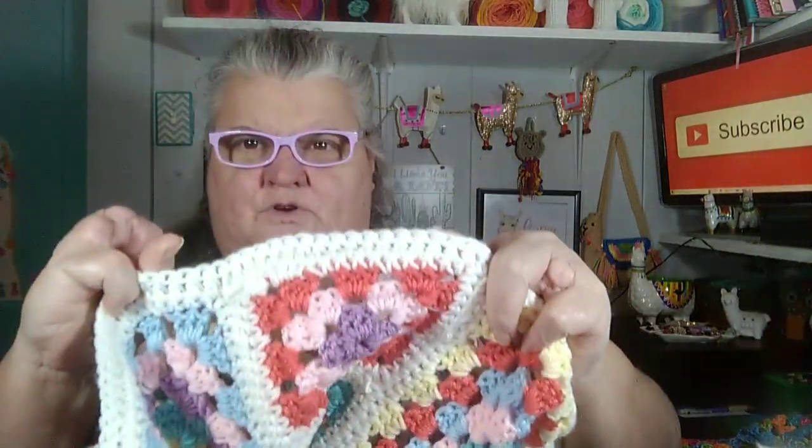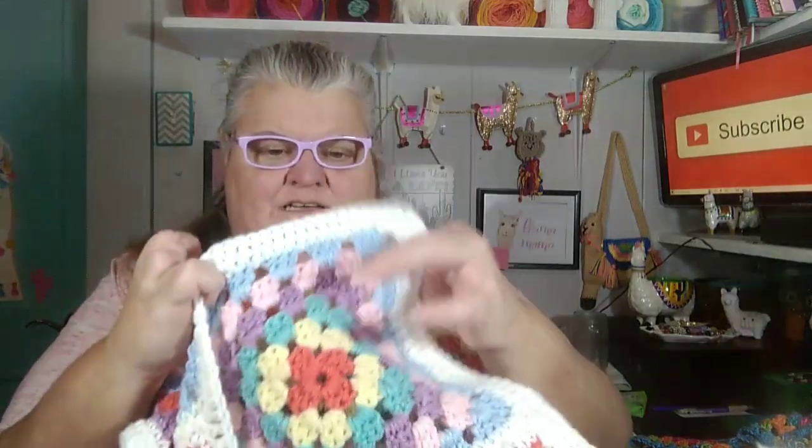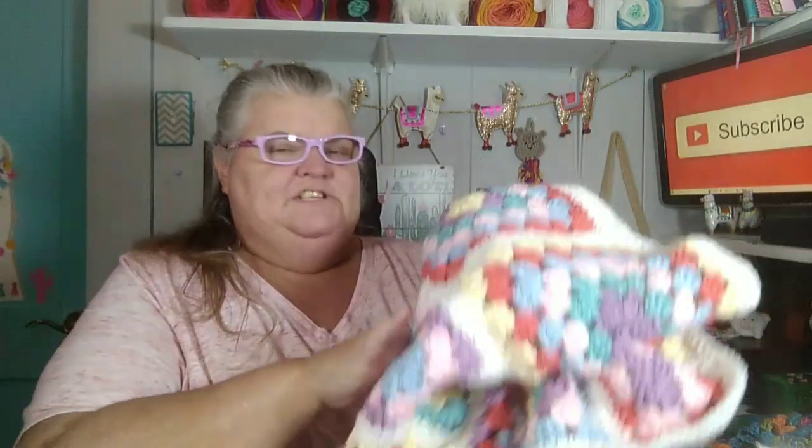I went around the edge of the blanket and did a simple double crochet border around the whole thing. I love how it turned out — it's very soft and squishy. I believe I will put this in the fair under baby blanket most likely. I'll have to look at the categories and see how that's going to work out.